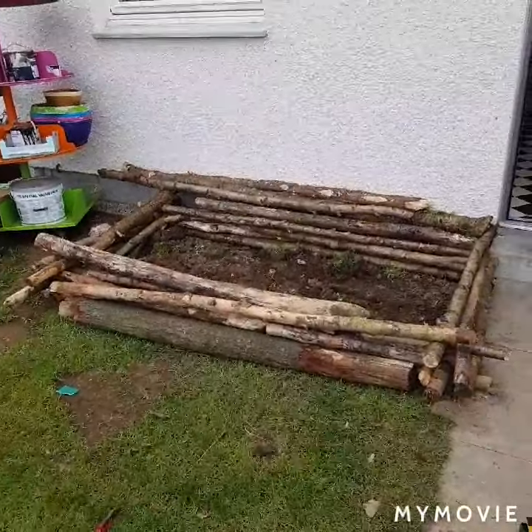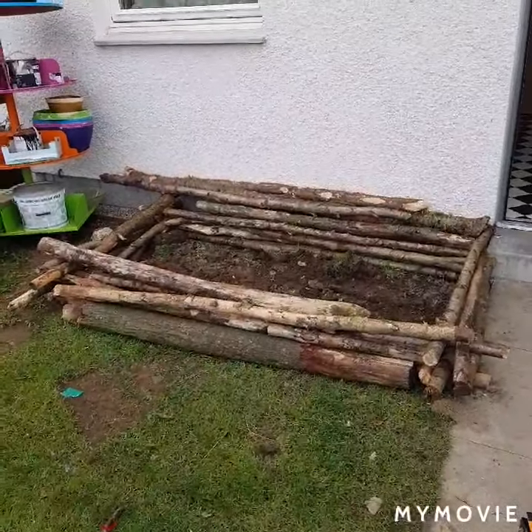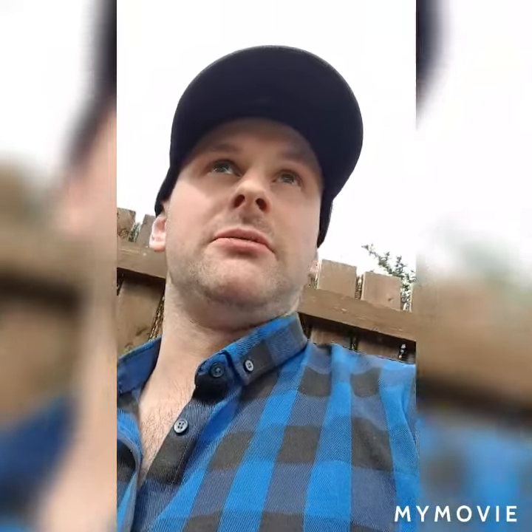There we go. So that's kind of like the flower, but kind of like done with the frame, but we need more soil. We have to get it delivered, but that's due to this quarantine because I got it myself from my shop, but apart from that...